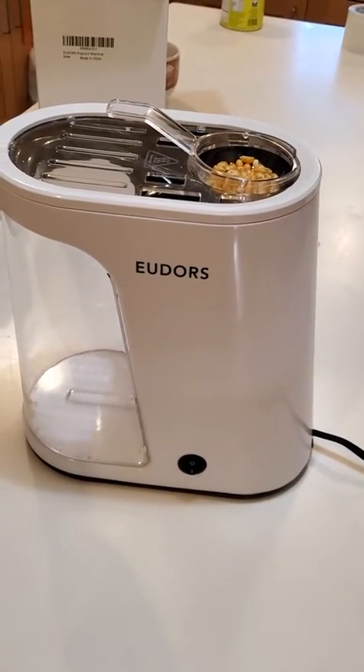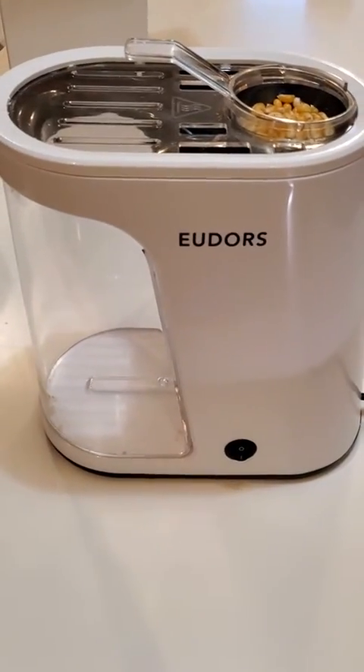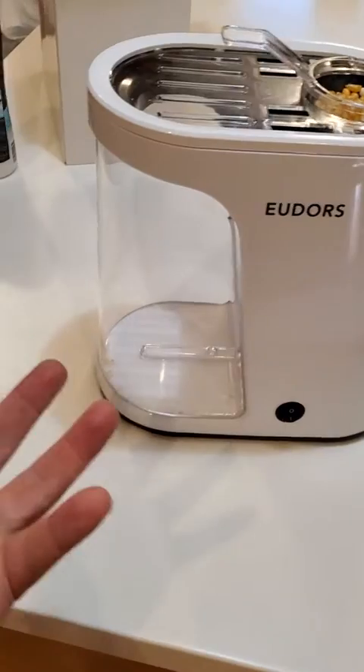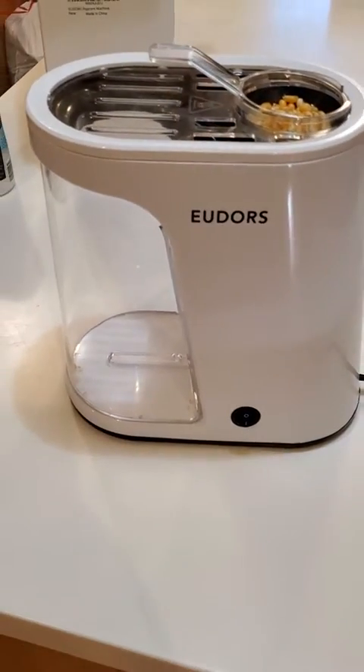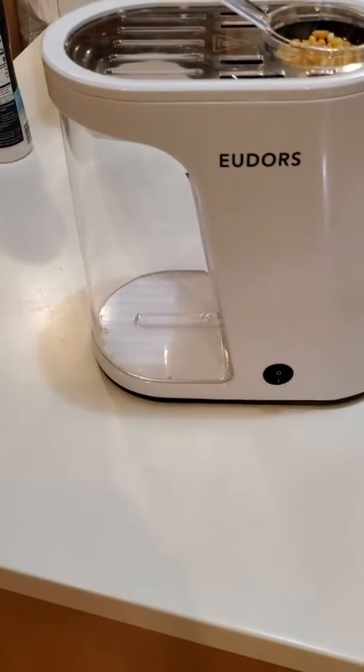I have here this Eudors popcorn popper, and I happen to really like this design because we used to have one of those air poppers with a chute that you put a bowl to catch the popcorn as it pops into, and I'm sure you've seen those as the more common kind to use.